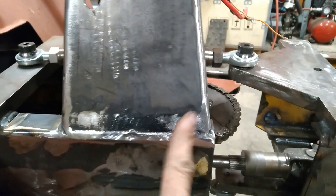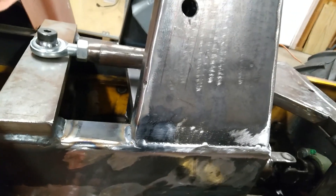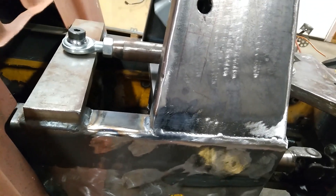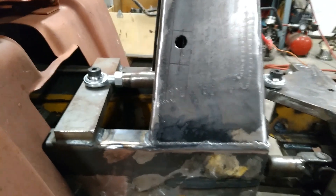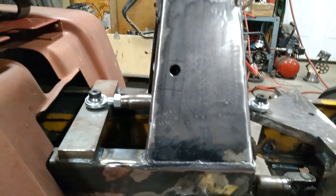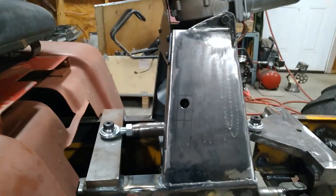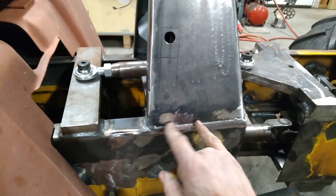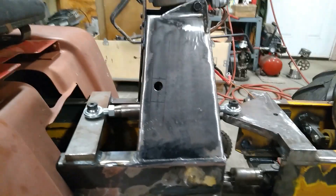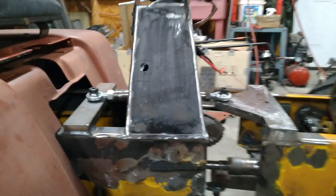I welded these on permanently. I tossed around the idea of bolting them in case I needed to remove them for maintenance purposes — but then I thought, when am I going to need to service this thing? As it turns out, I needed to service it about three times. But I was able to do everything I needed to without breaking the tacks, so I figured that should be good enough to weld.